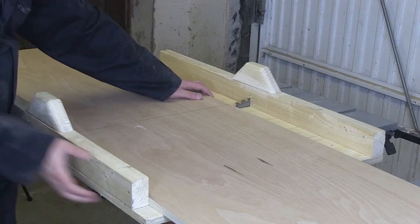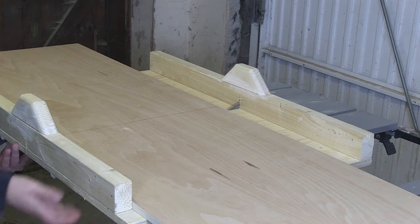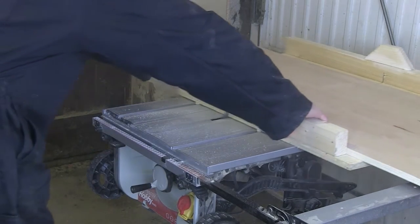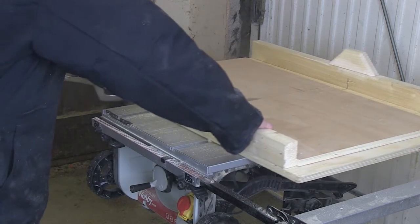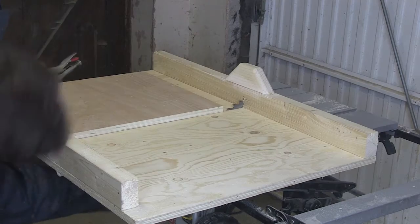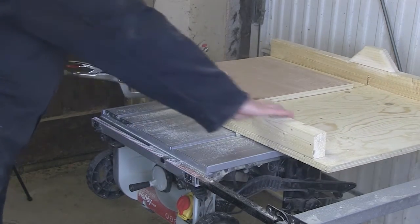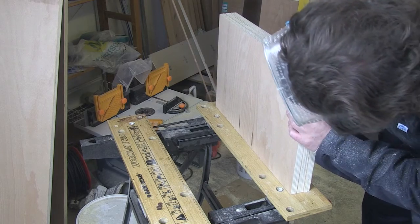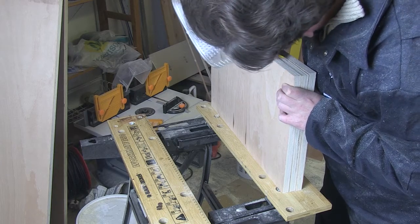Next I used my mitre sled to cut down the vertical dividers and end pieces. Their depth was already cut to size at the hardware store, so these should be simple cuts. I don't think my mitre sled is secure enough on the table saw runners — one of these pieces is slightly out of square. A quick pencil line and sanding will bring it into shape.